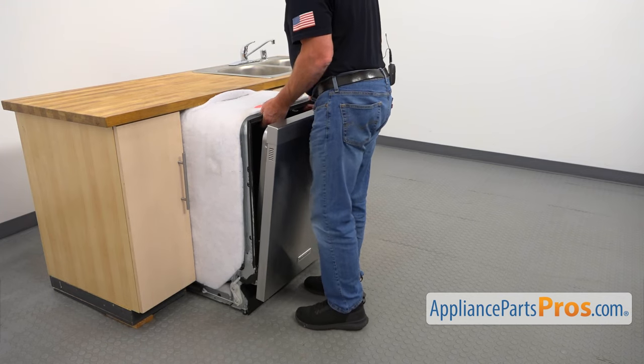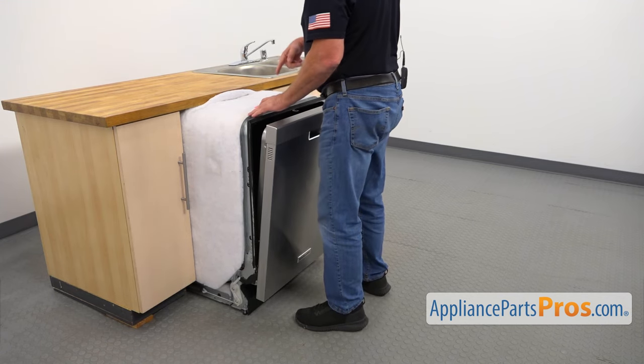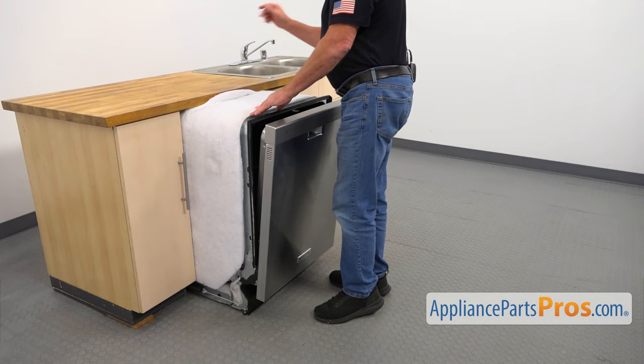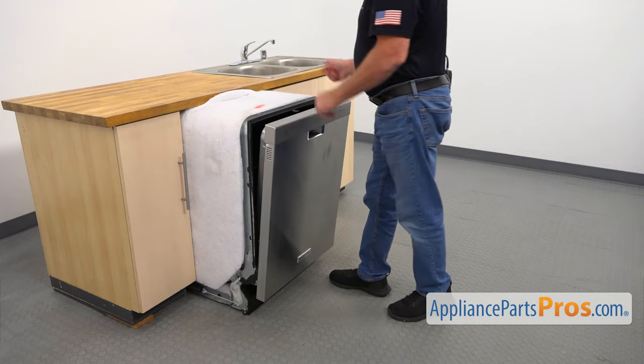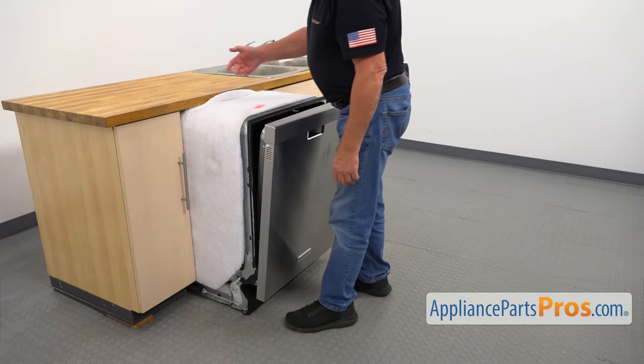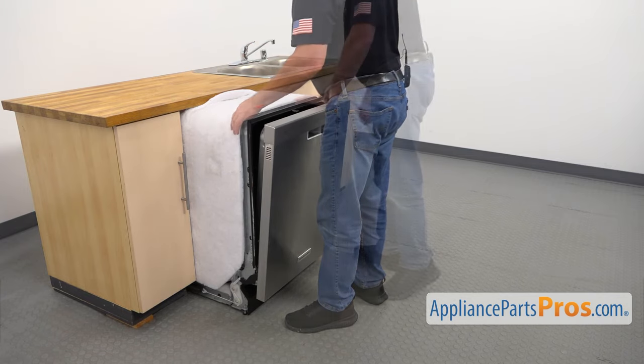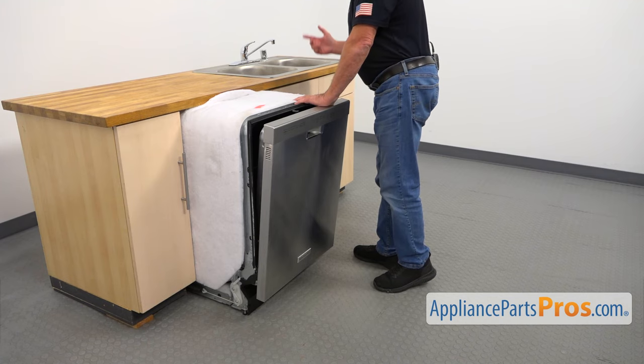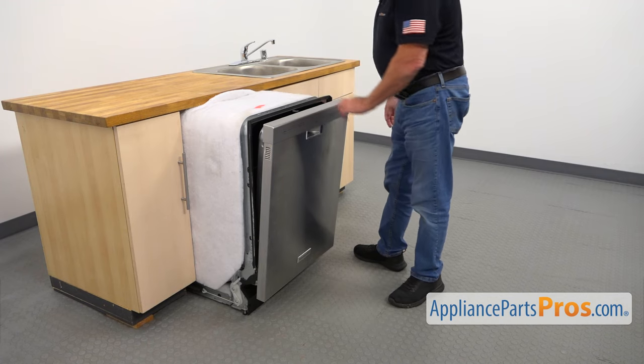Now we're going to pull out the dishwasher about three quarters of the way out. At this point I would check if we have any free hoses — if they still have enough length to pull out. We need about probably six more inches. Look under the sink, check if there's enough length. If not, we need to undo the hoses.